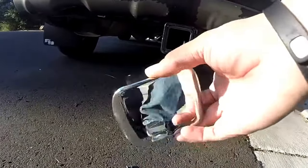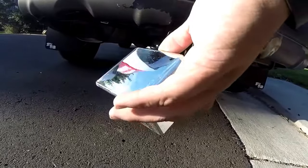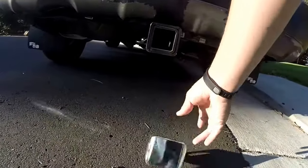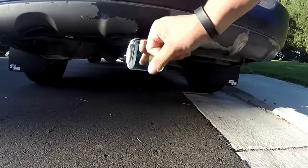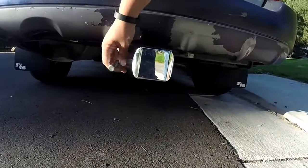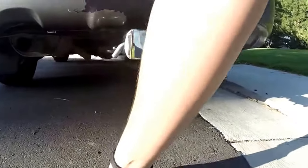Down here I've got a nice silver two-inch hitch cover thing — my one-and-a-quarter to two-inch adapter. So yeah, that's what's going on back here.